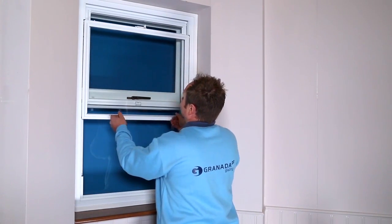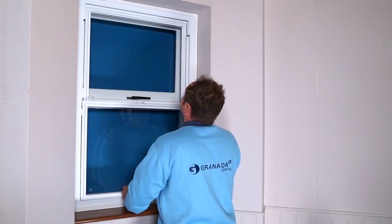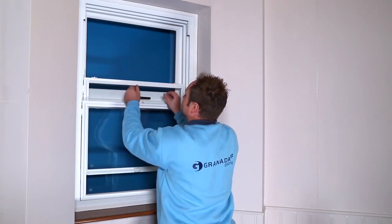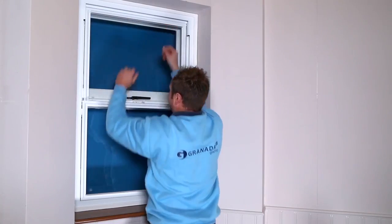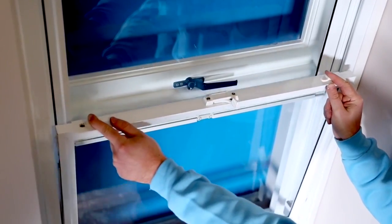This shows how to operate the windows by sliding the bottom and top sashes and how the tilt catch works.